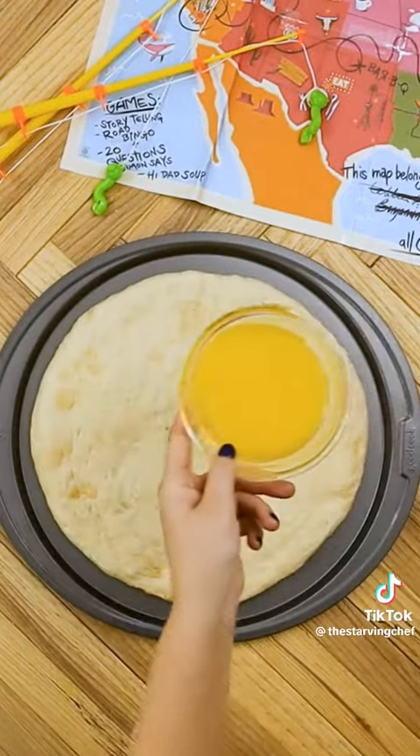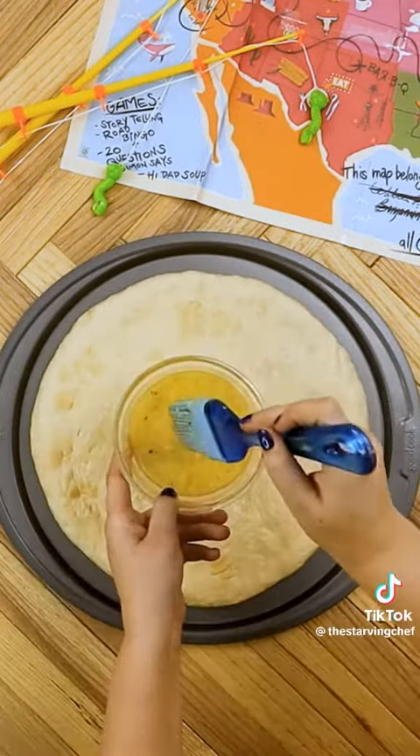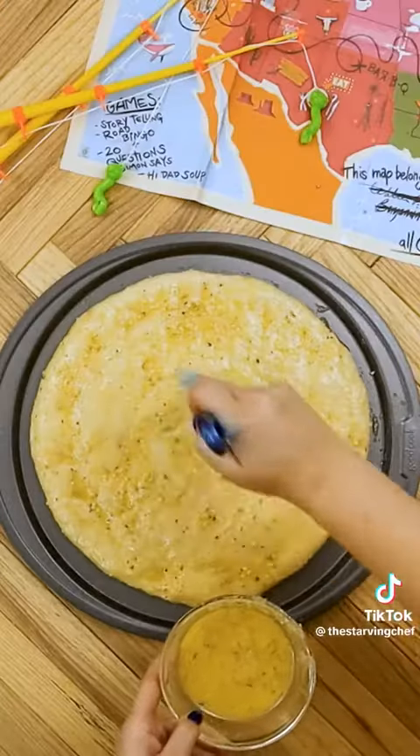Then, in a small bowl, we'll mix melted butter with garlic powder, onion powder, and Italian seasoning. Brush the butter generously from edge to edge of the pizza dough for a greasy, garlicky crust.